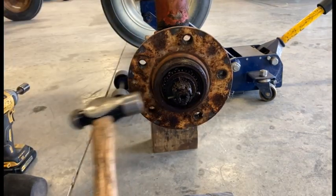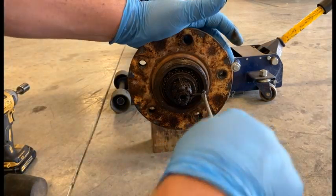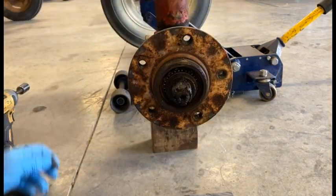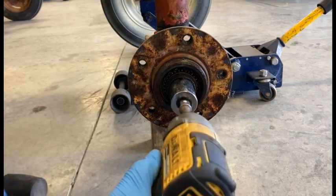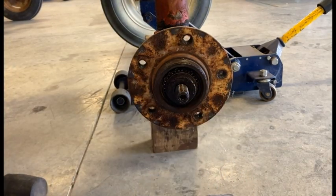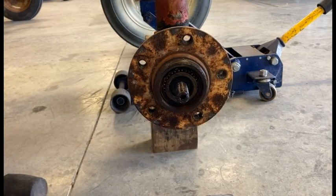I'm just going to drive this out. It's going to take an inch and a sixteenth — either socket or wrench, however you want to do it — to get that castle nut off of there.